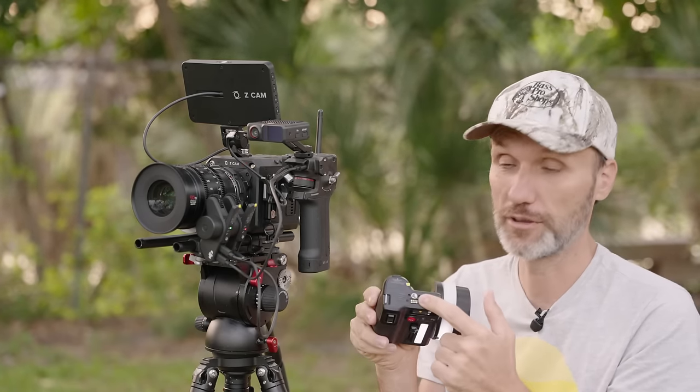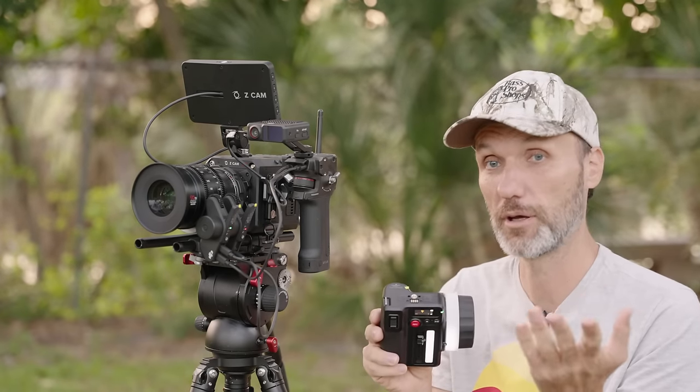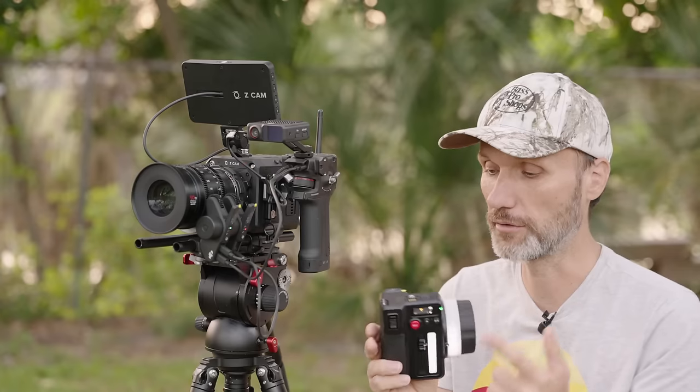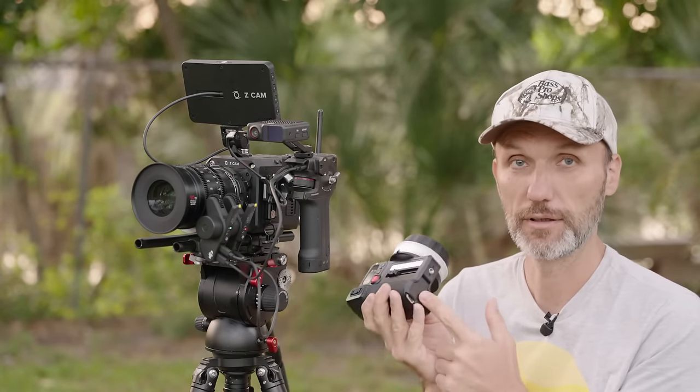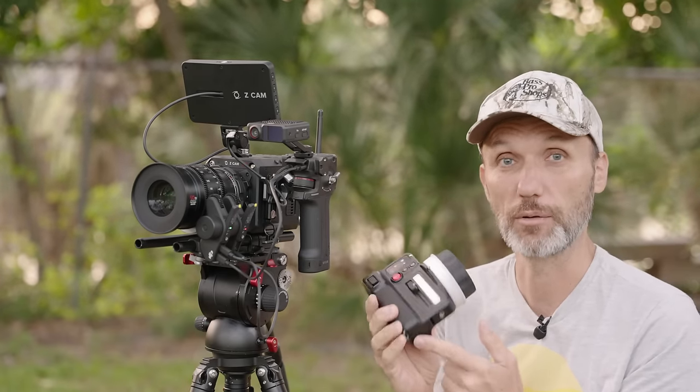The hand unit also allows you to attach a monitor on top. If you have the DJI wireless monitors, it can actually power that monitor using the battery inside the hand unit. The battery used is a Sony NP-S style battery.